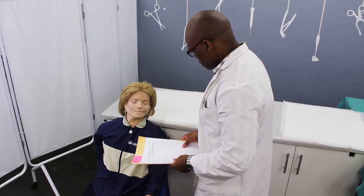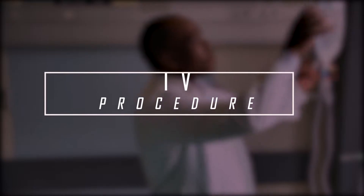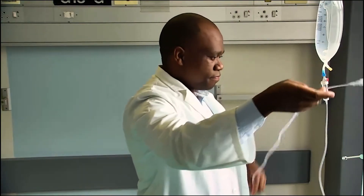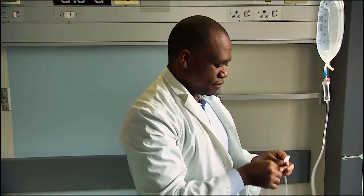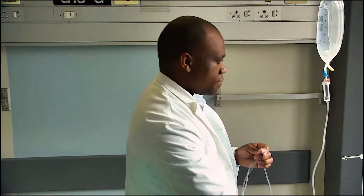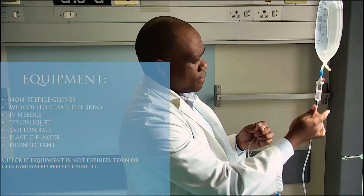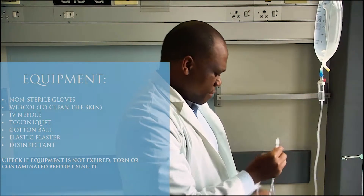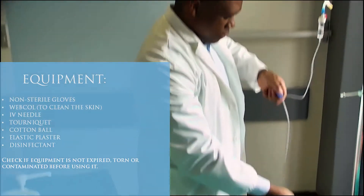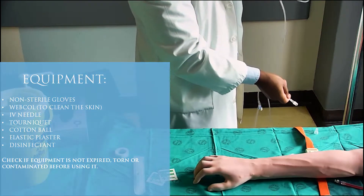Prepare the equipment. Attach the intravenous infusion set to the appropriate choice of fluid and fill the set. Ensure that there are no bubbles on the administration set. Hang the set on the drip stand.